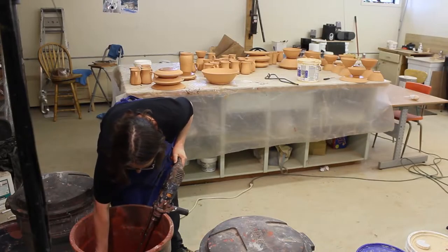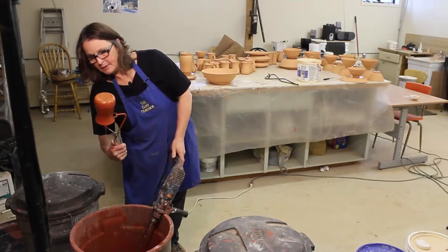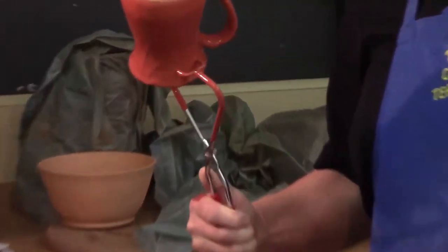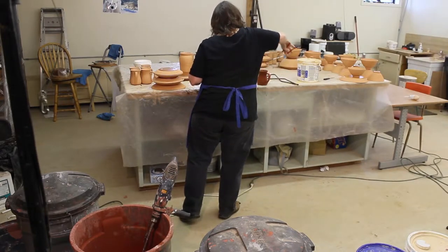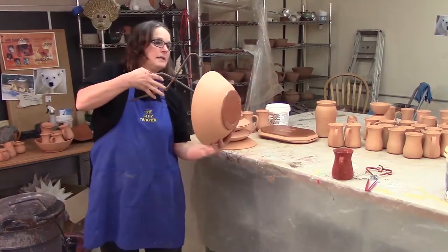Just going to dip it in, hold it for three or four seconds, and dip it out. You can see there how that wax completely repels that glaze. If there's a little bit left, I'm not going to worry about it now. I'm going to set it on my plastic on the table. And that's dipping a small one.